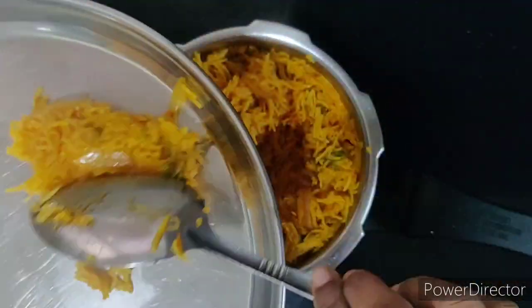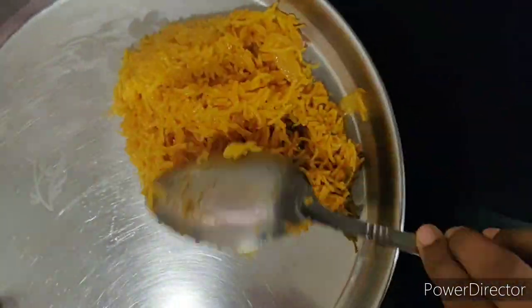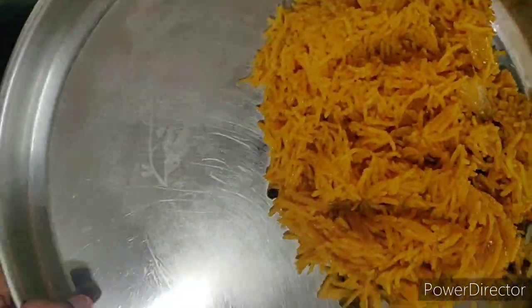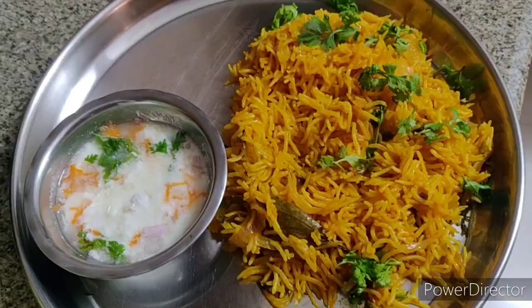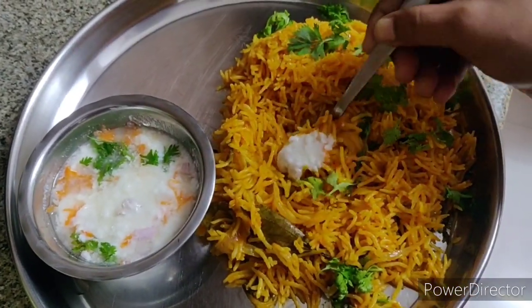Let's take it into a serving plate. You can have it with raita — yummy, isn't it? Do try it and drop your comments in the comment section. If you like this video, do subscribe to my channel and click on the bell icon for more updates. Thank you so much for watching!